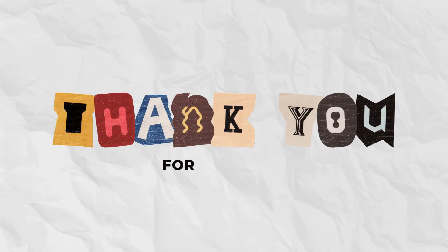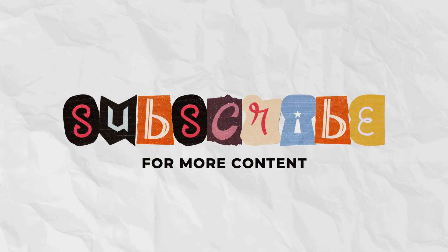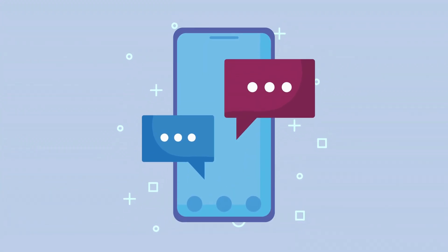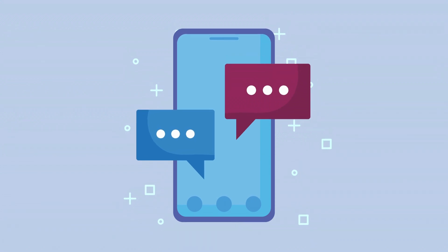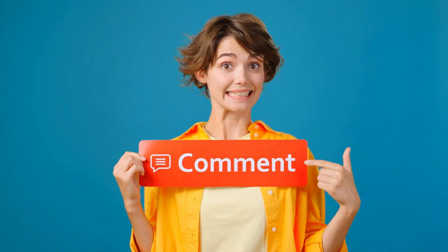Thanks for watching. If you found this video helpful, make sure to hit that like button and subscribe to the channel for more useful content. And don't forget to leave a comment — let us know if everything worked for you or if you have any questions. We're here to help, so drop your thoughts below and we'll catch you in the next one.